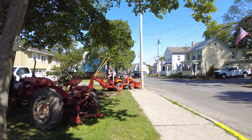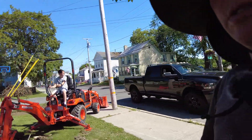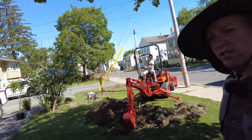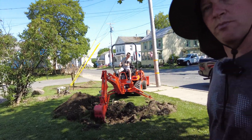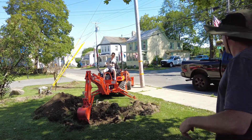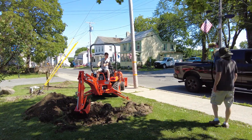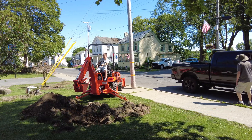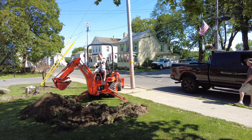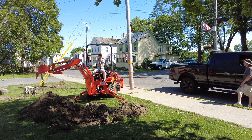Our boat is getting fixed right now - I had a slight little issue so it's over at the marina getting work done. We'll let you go back to watching my son do this. He's digging a hole - child labor, it's free and cheap. All I've got to do is put clothes on his back, let him shower once in a while, and throw him food and water.